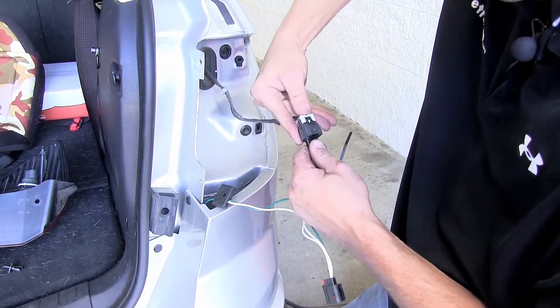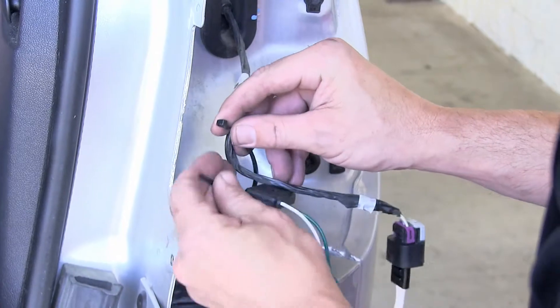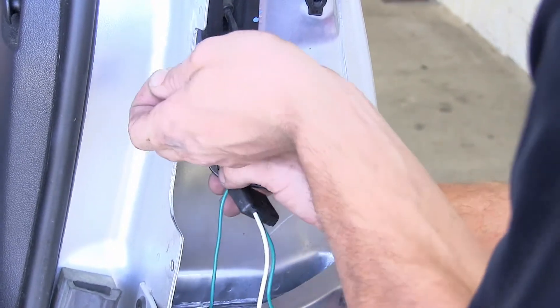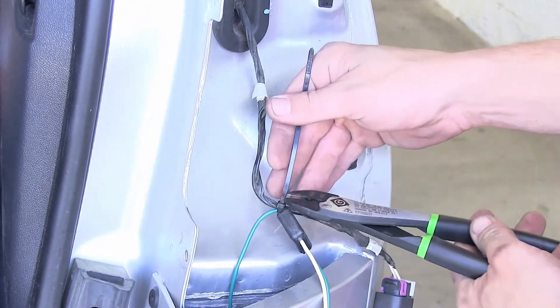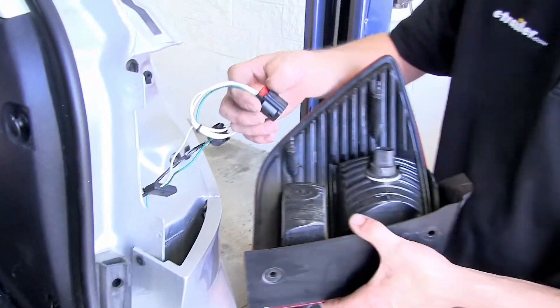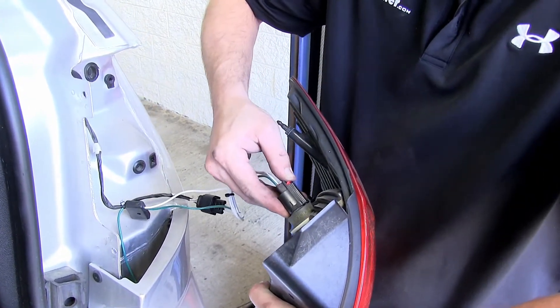Here on the passenger side, we'll go ahead and connect to the manufacturer's wiring. Then I'm going to take a black zip tie and secure the green wire to the manufacturer's wiring just to ensure that it doesn't fall down between the bumper cover and the body panel. Now we can go ahead and reinstall the tail light assembly, taking the other end of our new T-connector and plugging directly into the socket of the tail light and then locking it in position.